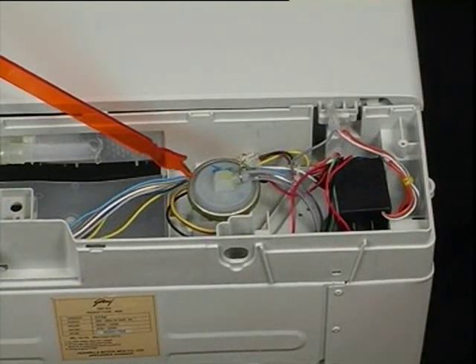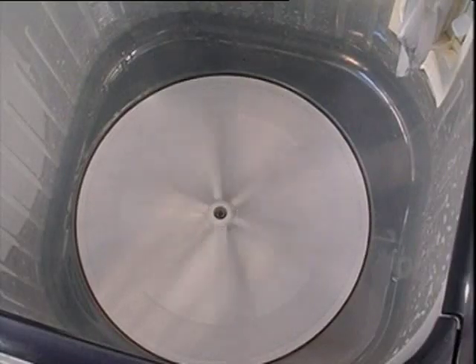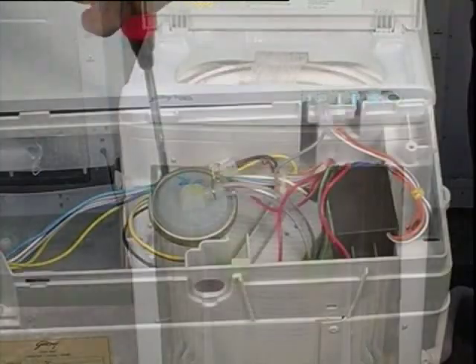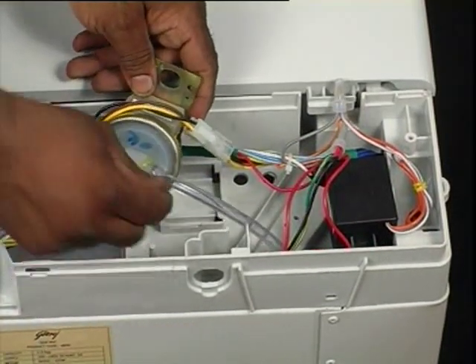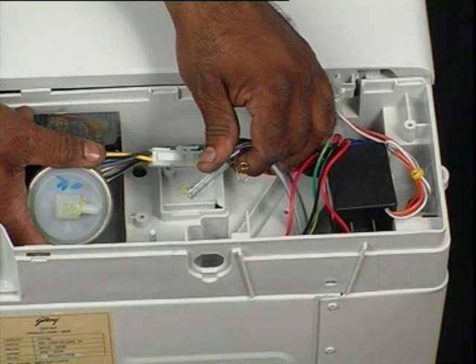The water level sensor will need replacement for complaints like no spin, pulsator rotating without water, or water level being less or more than selected. Remove the screw and detach the water level sensor from the top cover. Detach the air hose from the water level sensor after releasing the hose clamp. Reverse the procedure for assembling. Apply Febibond adhesive to the water level sensor before attaching the air hose.